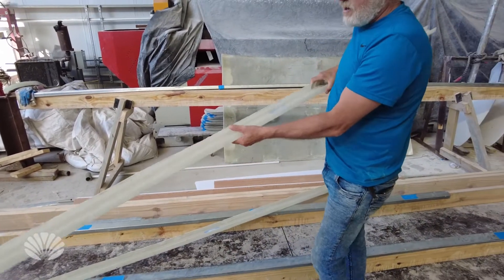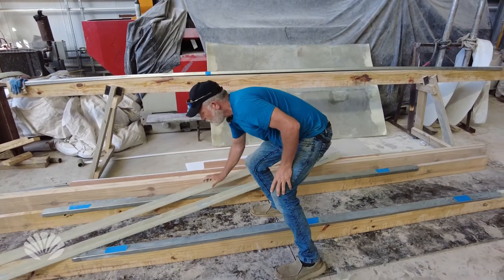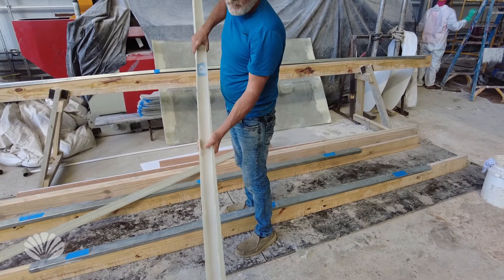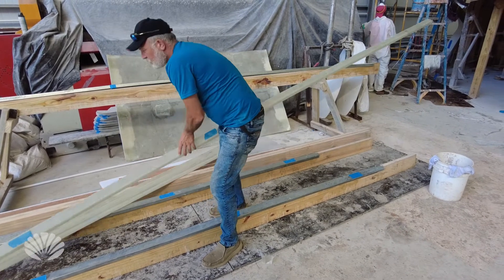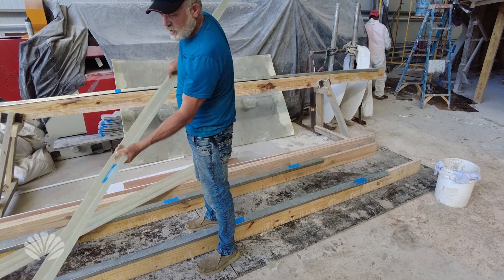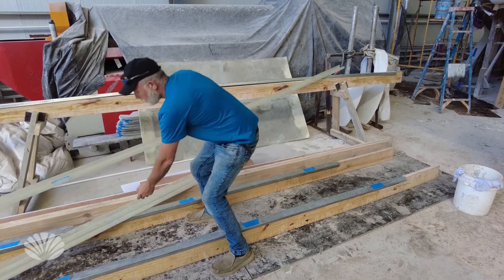This is a single layer — you can see it's a little bit flexible. The two layers is a bit stiffer. This is two layers of fiberglass cloth, so it's about in between the two different pieces.